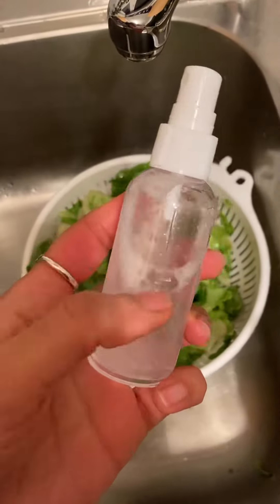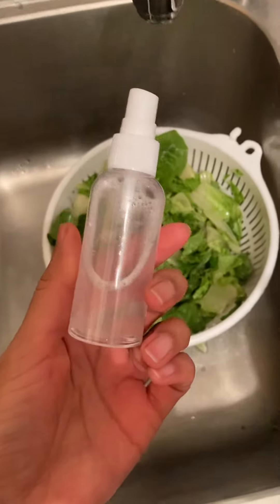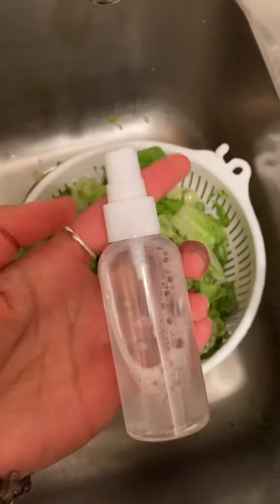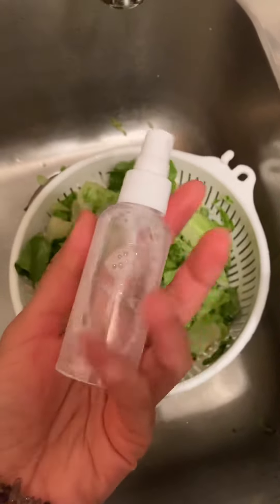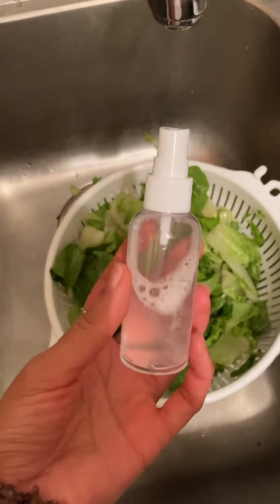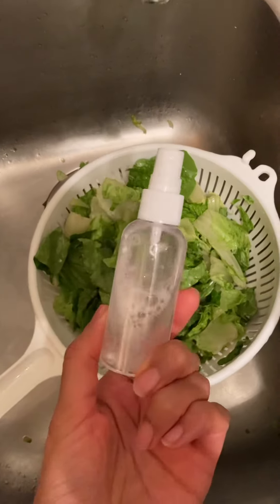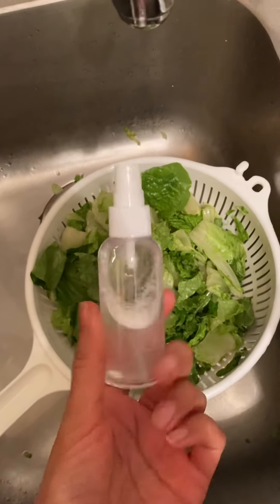I'm just going to label this with a permanent marker so I remember what it is, because otherwise I'll have spray bottles everywhere with stuff I don't know. So that's what I do — hope you enjoyed that tip. This also makes it really great to go spray too. So if you ever needed to go somewhere and wanted a quick way to clean your fruit and veggies, you can just make your own little spray like this. Hope that helps, take care.